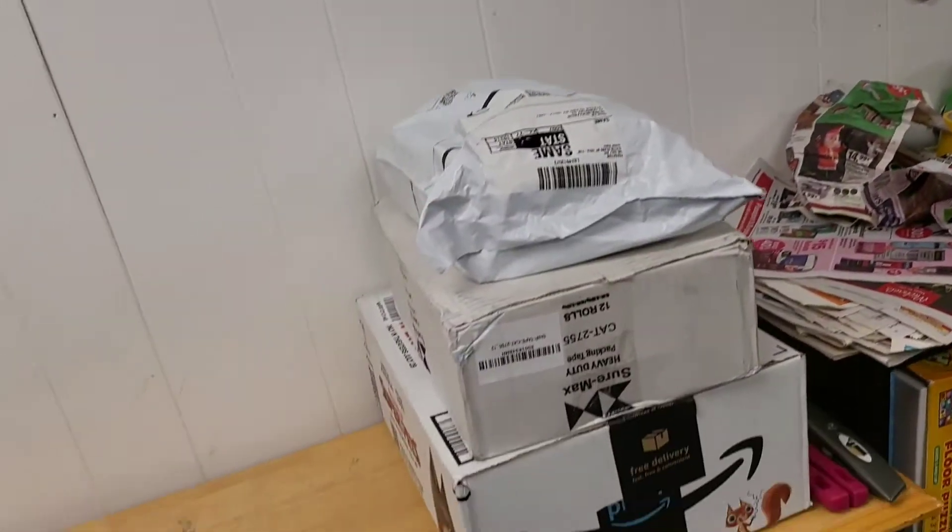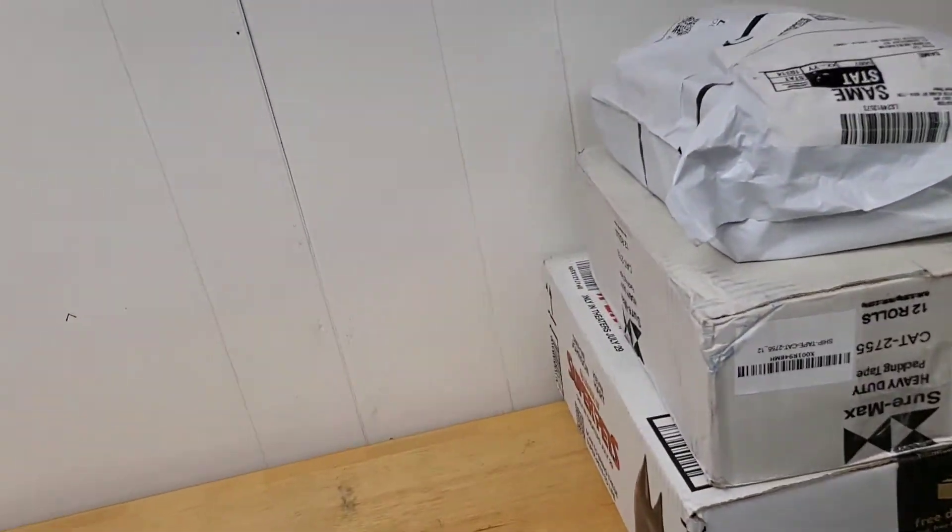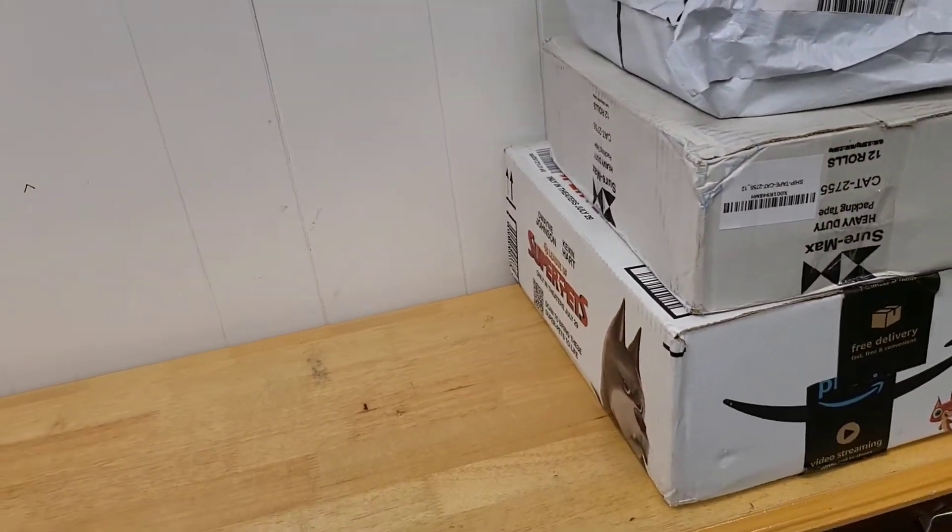We actually also got some stuff delivered — got some tape, and some stuff that's going to be put on the wall here. But first and foremost, we got three sales.